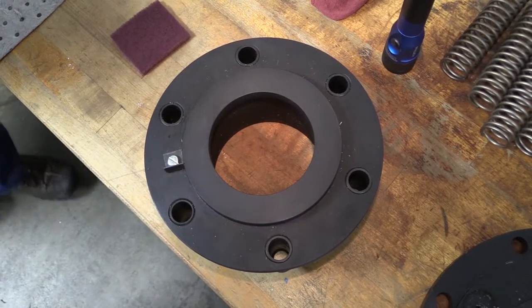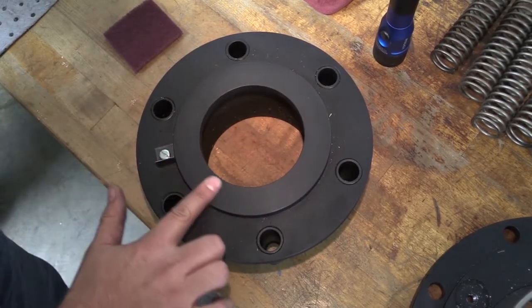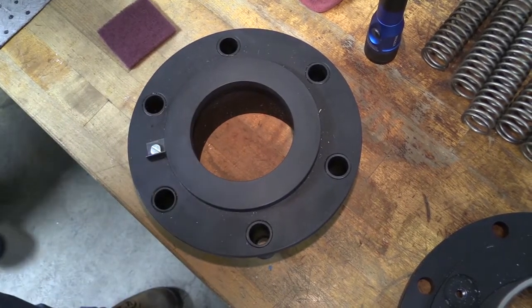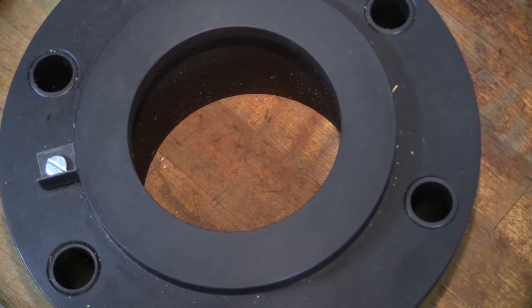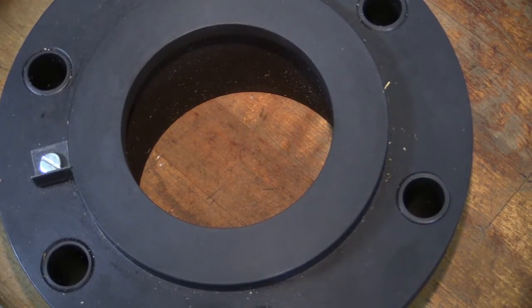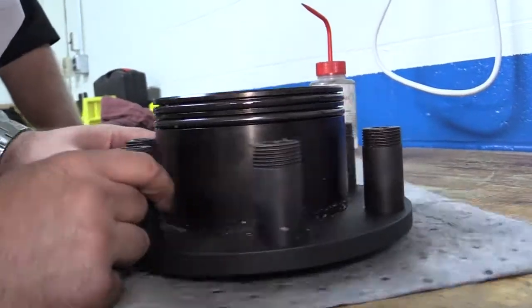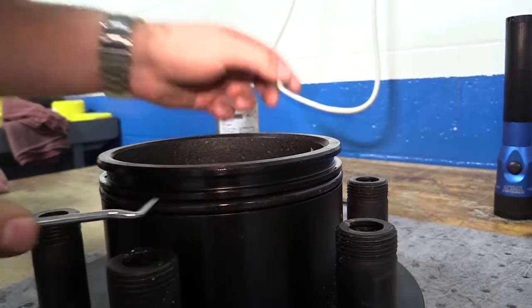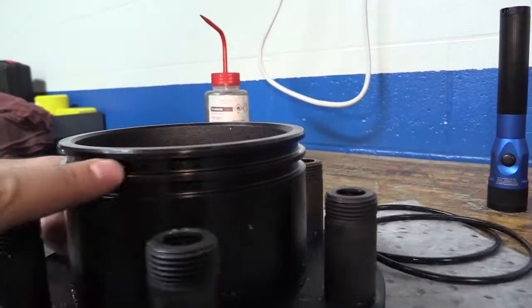Nipple. If any of the three topics discussed in the following are found to be true, the nipple needs to be replaced. Inspect the flat face of the nipple. It should be smooth and not steam cut or pitted. If the flat face has a ridge either at the inner or outer edge of the seal ring contact area, the face has worn beyond use. Inspect the nipple where it fits into the end cap insert for wear. Remove the O-rings and inspect the O-ring grooves. If the O-ring grooves are steam cut or otherwise damaged, the nipple needs to be replaced.